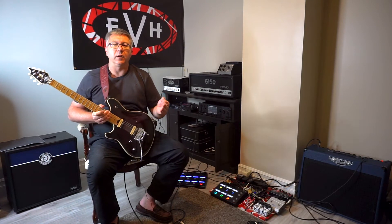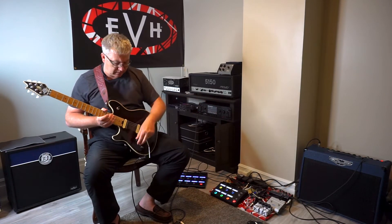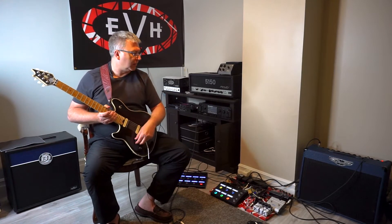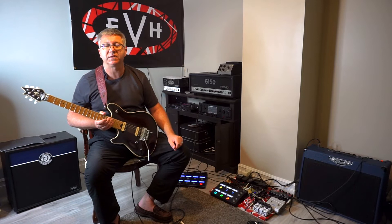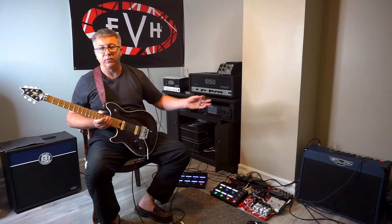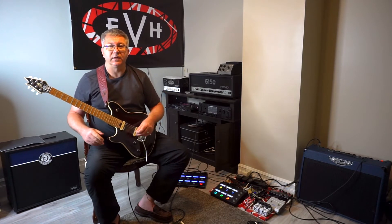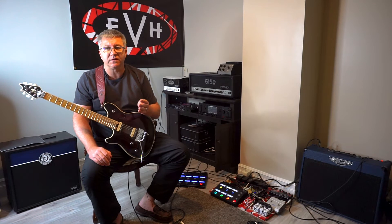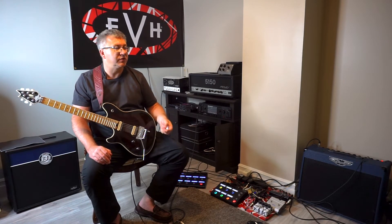Okay, pretty basic clean sound. I don't have a lot of treble on it right now. I usually use a little more treble on my clean channel. I haven't even played with the EQ settings on the tube amp — I just turned it on and took it off standby. So it's set where it's set. There's your clean sound. This setup is going to work for you if you have any amp — tube or solid state — any amp with a clean channel. It could be a cheap little practice amp.